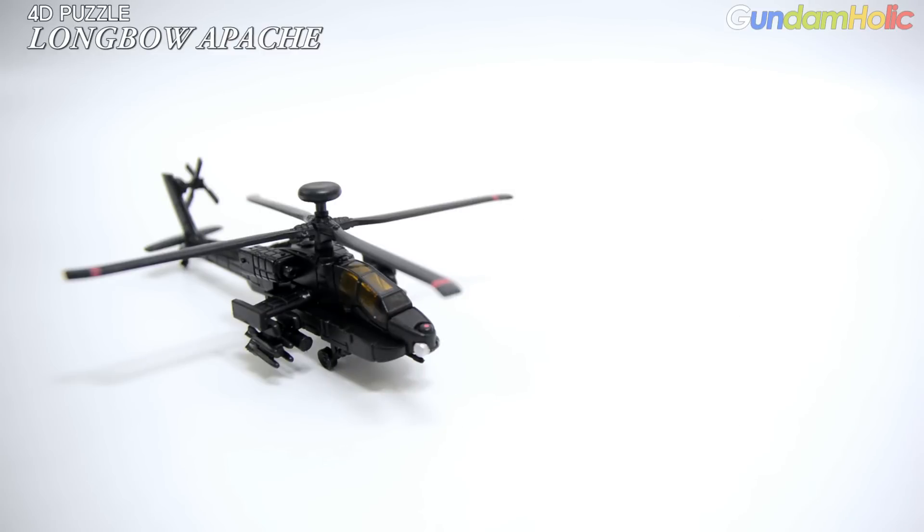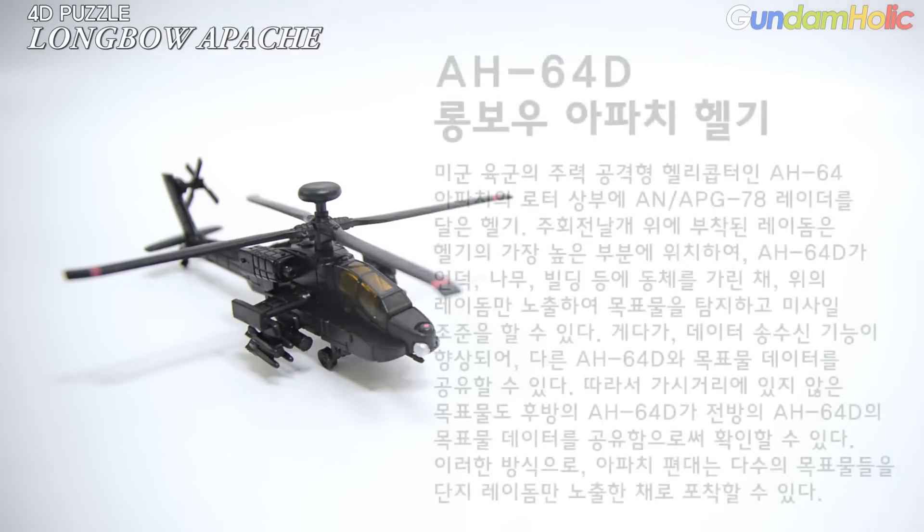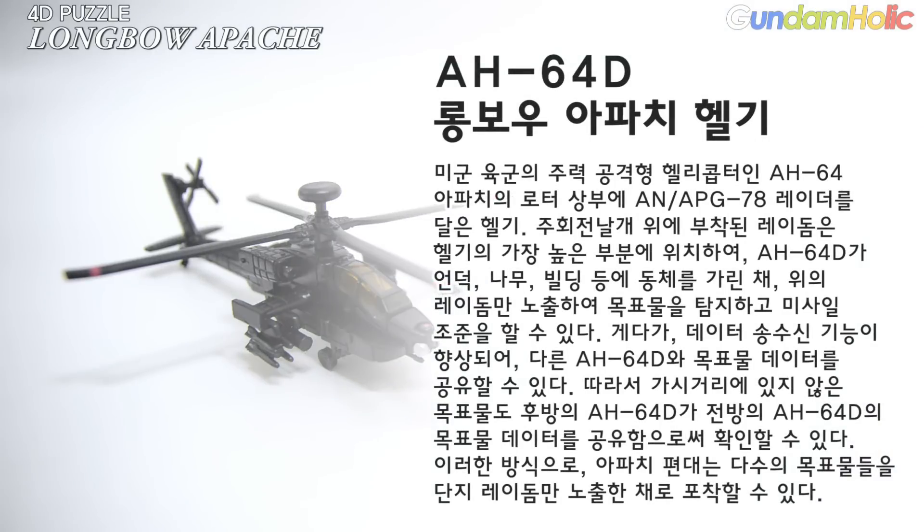다음으로 AH-64D 롱보우 아파치 헬기를 살펴보겠습니다. 미군 육군의 주력 공격형 헬리콥터인 AH-64 아파치의 로터 상부에 AN/APG-78 레이더를 탑재한 기체입니다. 주 회전 날개 위에 부착된 레이돔은 헬기의 가장 높은 부분에 위치하고, 아파치가 언덕, 나무, 빌딩 등의 동체를 가린 채 레이돔만 노출하여 목표물을 탐지하고 미사일 조준을 할 수 있습니다. (Next, let's look at the AH-64D Longbow Apache helicopter — the US Army's main attack helicopter fitted with the AN/APG-78 radar atop the rotor. The radome mounted above the main rotor sits at the highest point of the helicopter, allowing it to detect targets and aim missiles while the fuselage remains hidden behind hills, trees, or buildings.)